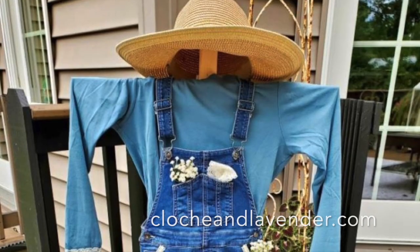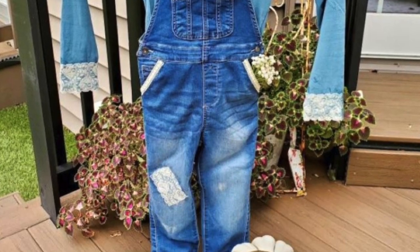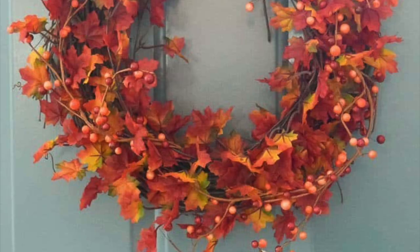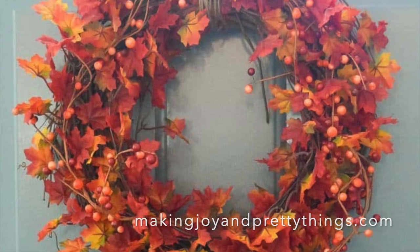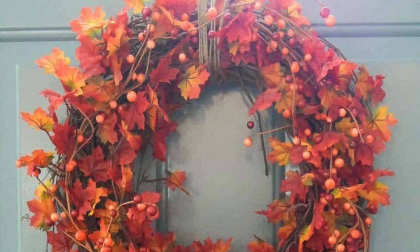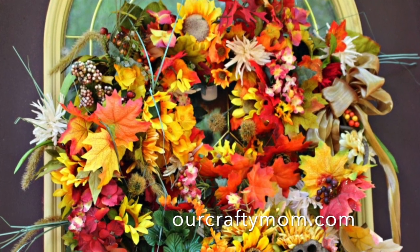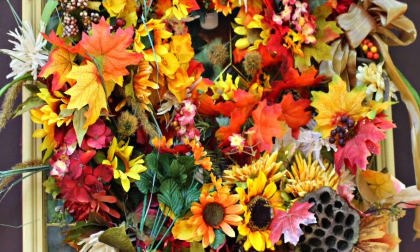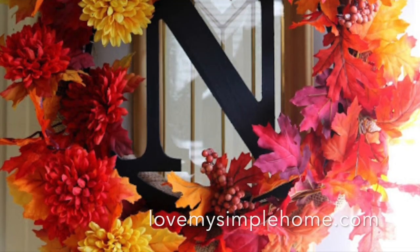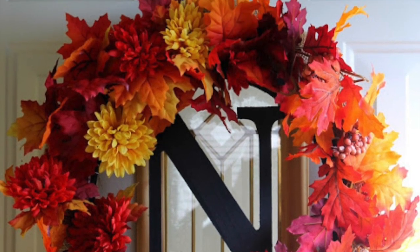Or try making one or two of these creative ideas: DIY a cute scarecrow, craft a beautiful fall leaf and berry wreath, or create a pretty fall wreath with leaves, sunflowers, and grasses. You can also personalize your porch with a monogrammed wreath. Whether you're looking for traditional porch decor or something more unique, these easy fall ideas are sure to give your porch that extra touch of autumn.